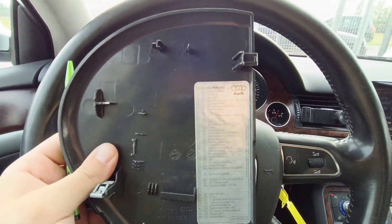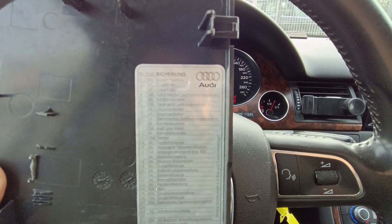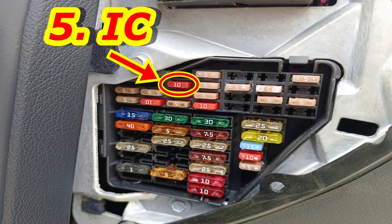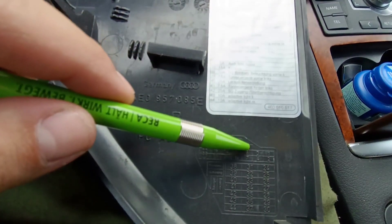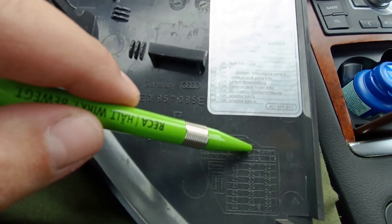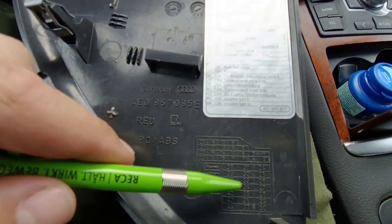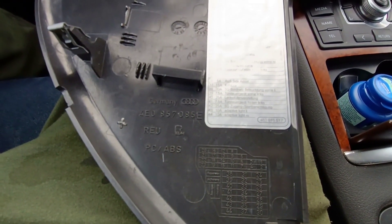This is the instrument cluster — I'll show you where it is located. It is right here on the second line, not the first, the second, in the corner — but this is for when you are finished with coding. Now I'll remove the fuse and we go from there.